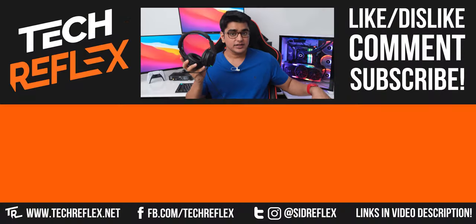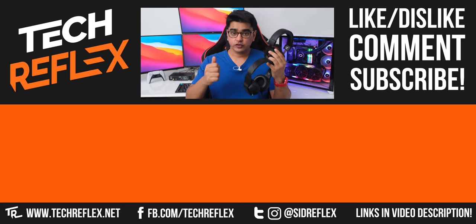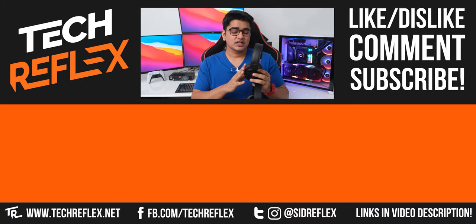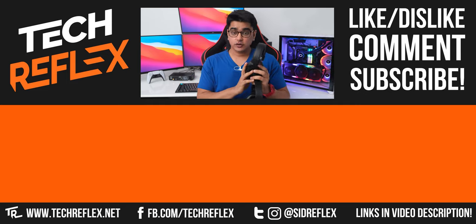I'll have links to buy all of the headphones I mentioned in the video description. Do give this video a thumbs up if you found it helpful, and feel free to let me know your thoughts in the comment section. Subscribe with bell, check out my Amazon store, follow me on socials, thanks for watching, and I'll see you in the next one.